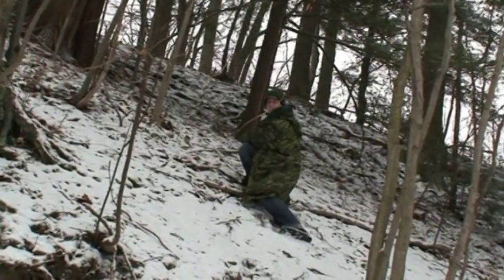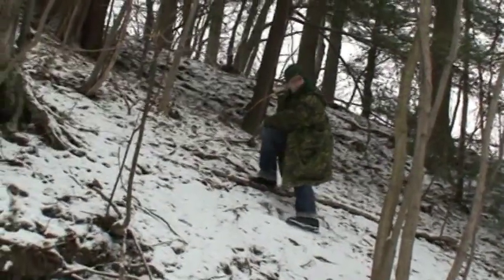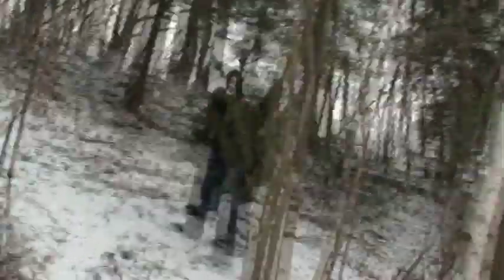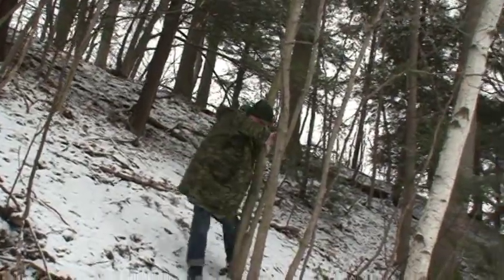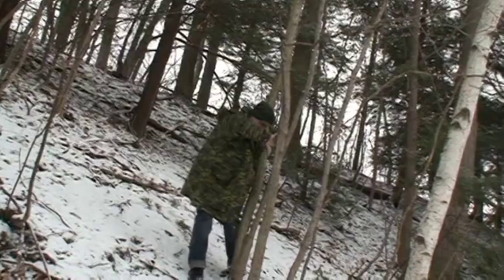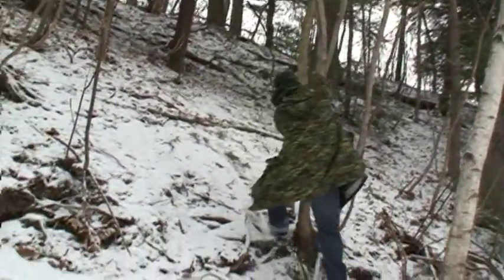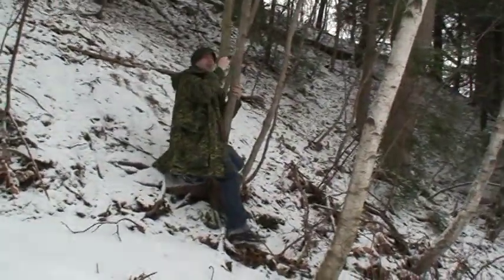Luckily it was just a broken twig, otherwise I would have been in real trouble. I'm going to try and get down a little bit further each time. Oh no, it broke — but there's a tree here, okay.